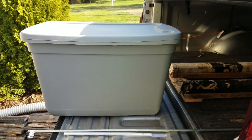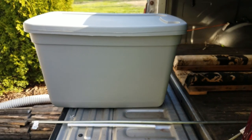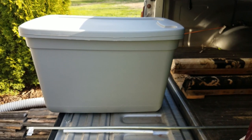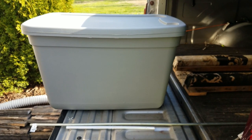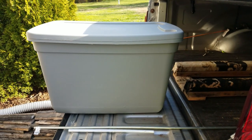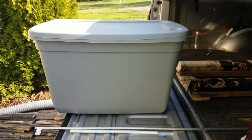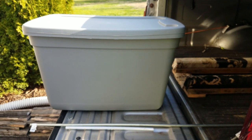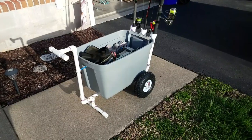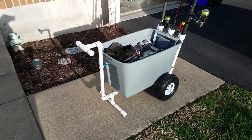We go to the Outer Banks usually at least once a year, and I always fish when I'm down there. We have one of these totes — a cheap tote we call our Outer Banks box — that has a lot of stuff in it we always want to take: toilet paper, paper towels, paper plates, dish cloths. When we pack my wife's Jeep Cherokee for the Outer Banks it's pretty full, so I thought if I could get a fishing cart that this Outer Banks tote would fit right inside, it would take up hardly any extra room in the Jeep. So that's what I did. Here's the cart I made — you can see it's made out of a tote, the same size as the Outer Banks tote — and I fashioned a handle on it with PVC.